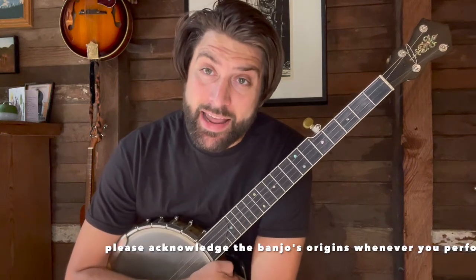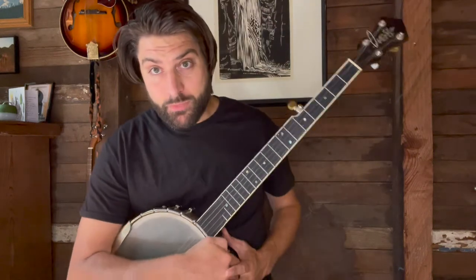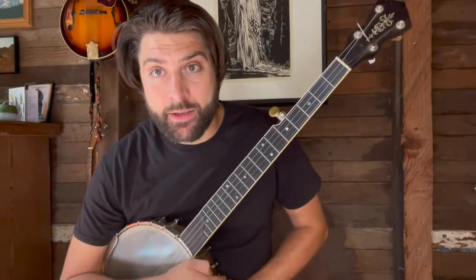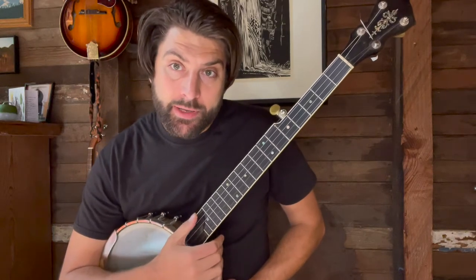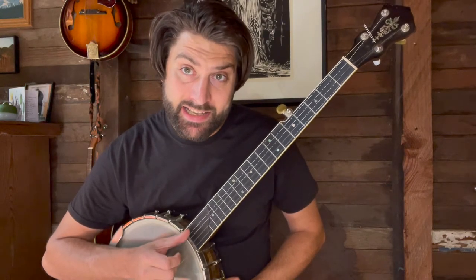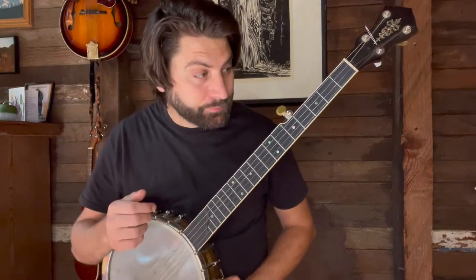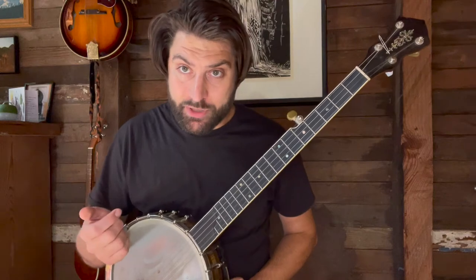There's a very important story to understand about minstrelsy and how that has affected the development of the banjo in our country. Please sign up for the Rhapsody Project's Face the Music course to learn more about that. So for claw hammer, I'm going to play an open G tuning — from high to low that's D, B, G, D, and the drone string is a high G. If we just leave the strings open, strumming gives you an open G chord.